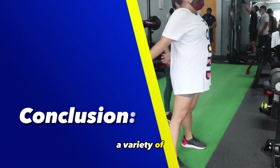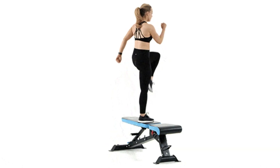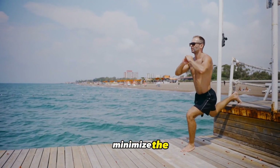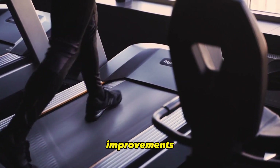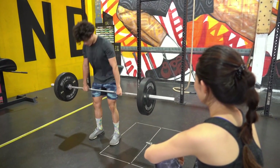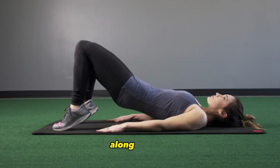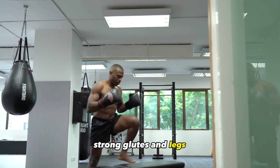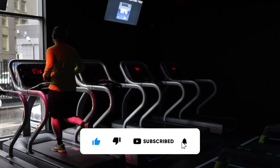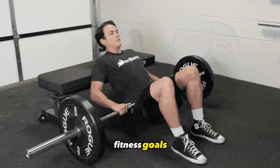Incorporating a variety of these effective exercises into your workout routine can help you tone and sculpt your glutes and legs, building strength, definition, and functional fitness. It's important to perform these exercises with proper form and technique to maximize their effectiveness and minimize the risk of injury. Additionally, consistency and progression are key to seeing improvements in lower body strength and appearance over time. Remember that individual results may vary based on factors such as genetics, starting point, and dedication to the exercise regimen. By staying committed to your fitness goals and celebrating the progress you make along the way, you can achieve sculpted, strong glutes and legs, contributing to overall physical well-being. If you found this information helpful, give it a thumbs up and subscribe to our channel for more fitness tips and advice. Stay motivated and keep working towards your fitness goals.